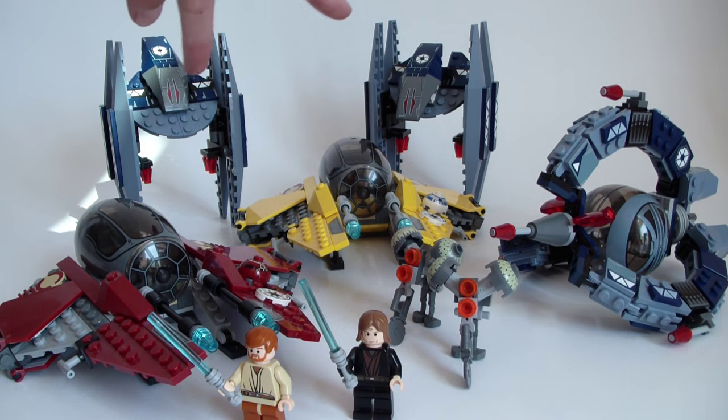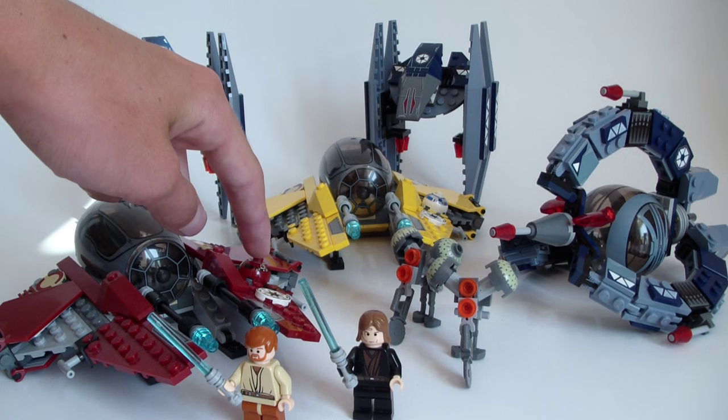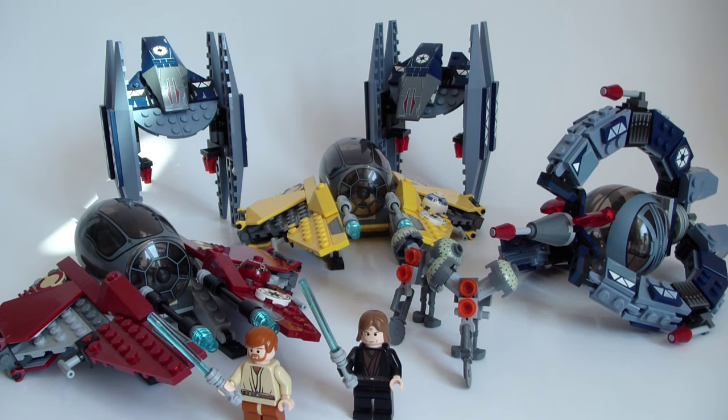That is the same model — these two Vulture Droids are the same. So this Obi-Wan Starfighter is the only thing that makes this set different, or special. As for the minifigures, you have two Buzz Droids included — those are the old versions, not the new cool versions — and you also have Obi-Wan and Anakin. Let's take a look at these awesome minifigures.